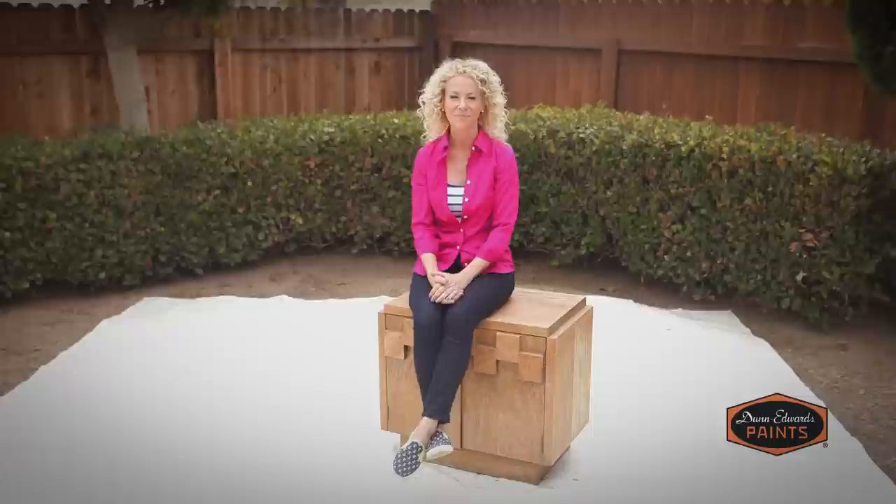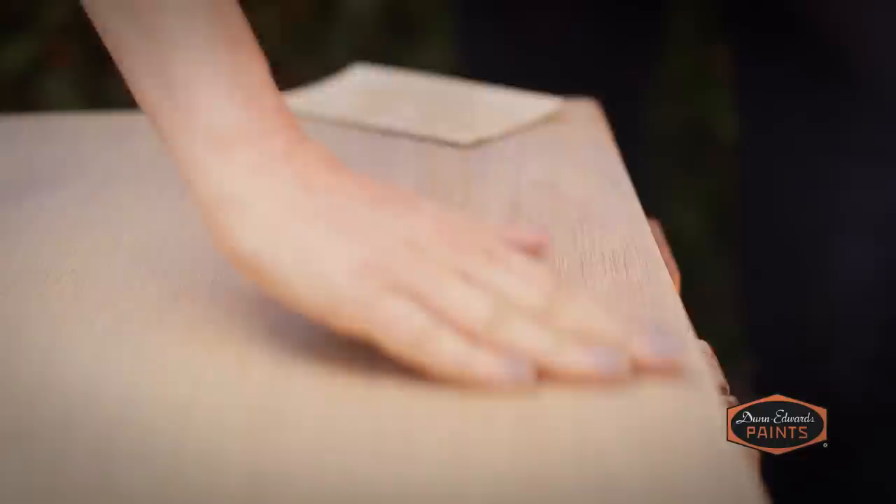Next, patch any chipped, holed, or pitted areas with wood filler. Apply most of the wood filler to the damaged part of the wood and not so much on the undamaged part. There will be some overlap onto the undamaged area, but don't worry about it — you'll be able to sand that down later. All you do is take a putty knife and scrape away any excess wood filler, then allow it to dry. If you're going to replace any of the hardware, fill in those wood holes and drill the new ones.